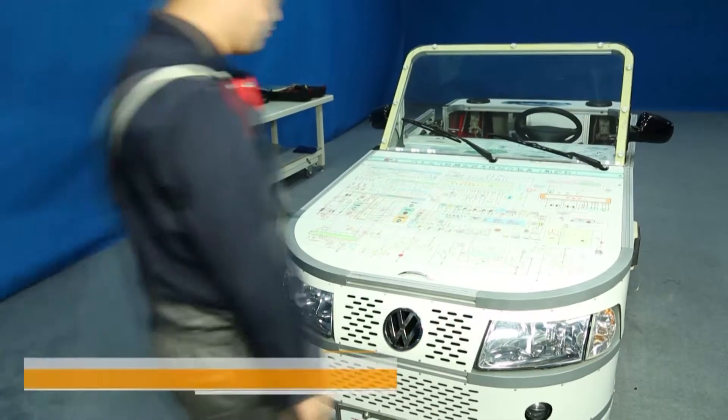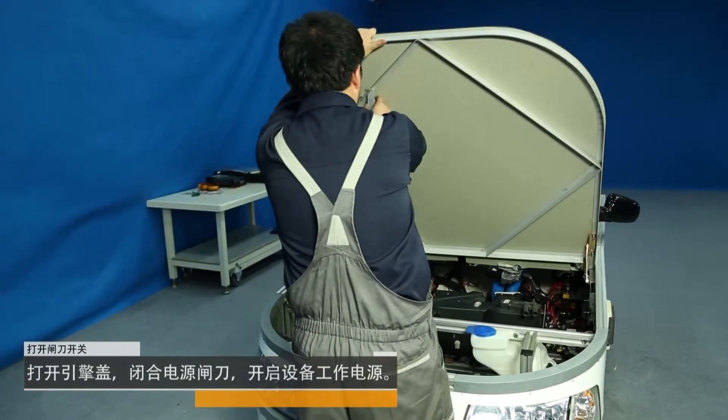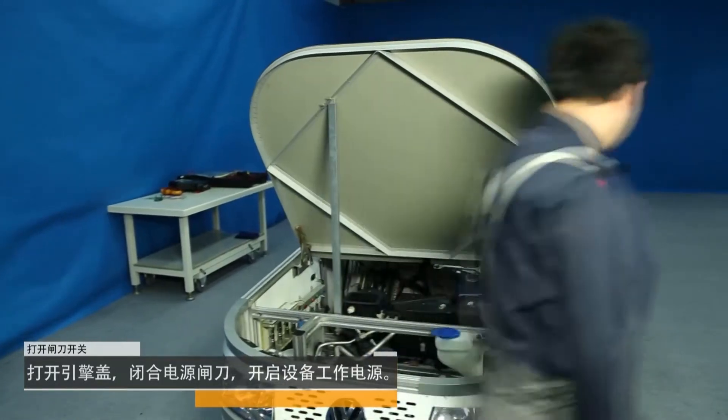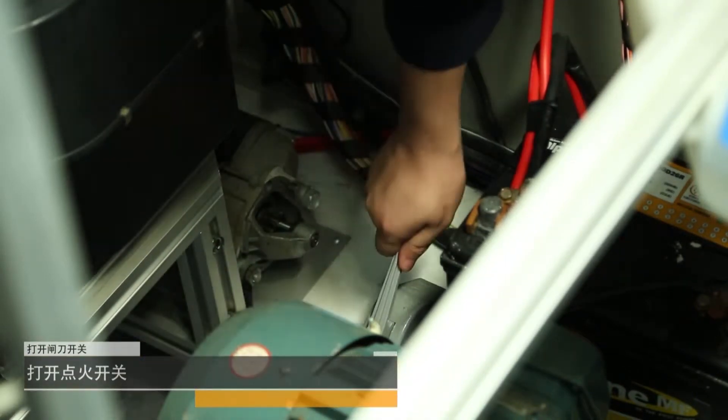Open the knife switch. Open the hood, close the power gate and turn on the power supply. Then turn on the ignition.